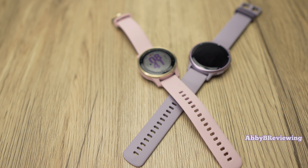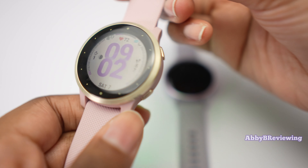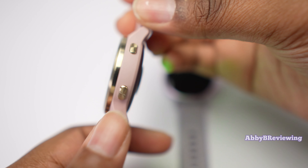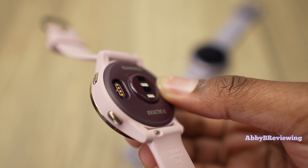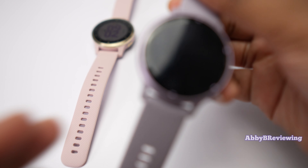The Vivoactive 4S is more expensive partly because of its materials. It has a stainless steel bezel, metal buttons, a better-constructed watch case that is more durable. The Vivoactive 5, on the other hand, has an aluminum bezel, plastic buttons, and plastic accents.